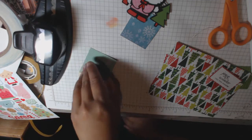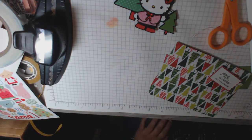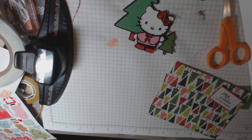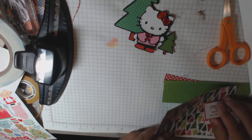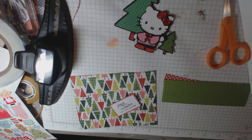Hi everyone, this is Sydney Creating with a Heart, and I am back with a card to share with you guys. Actually, I'm going to make a card with you guys today. I have been doing a lot of crafting — my room and desk are a hot mess with lots of projects in progress. So bear with me, things are a little bit scattered here. I'm going to go ahead and make a card today.